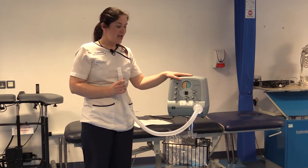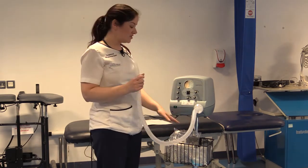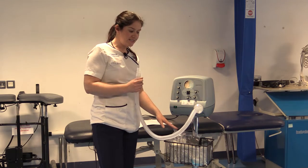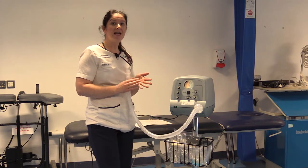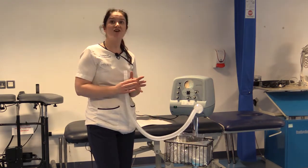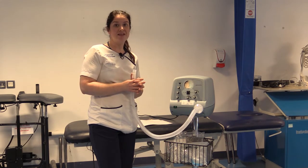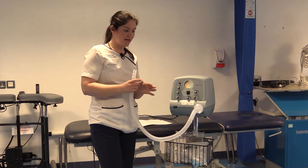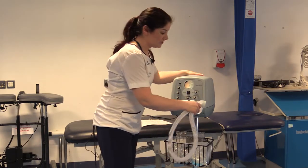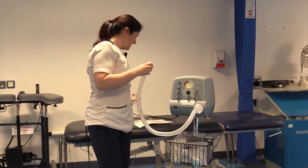In terms of setting up and preparing for your patient, you need to get a pack. The cough assist comes with a basket, and in the basket there should be different sizes of packs — a small pack, a medium pack, and a large pack. The difference between the packs is just the size of the face mask. In terms of assembly, you have the filter which goes on the end closest to the machine, then your oxygen tubing, and then your face mask.